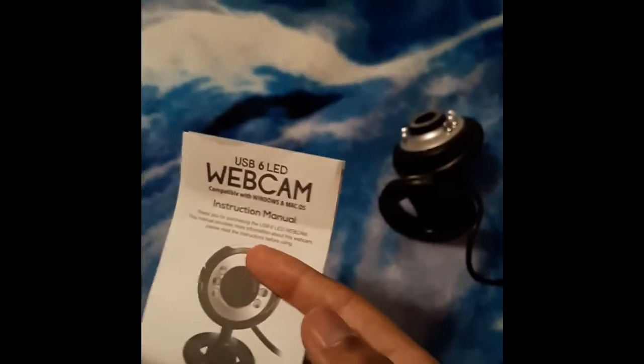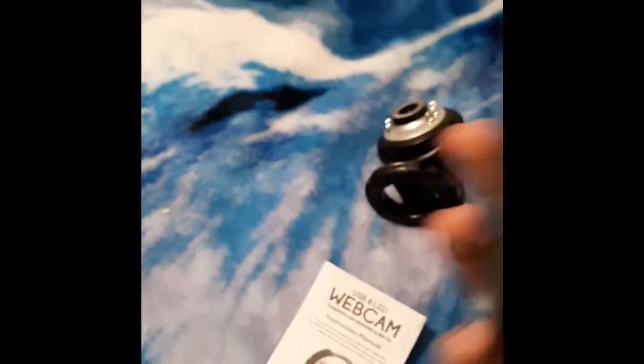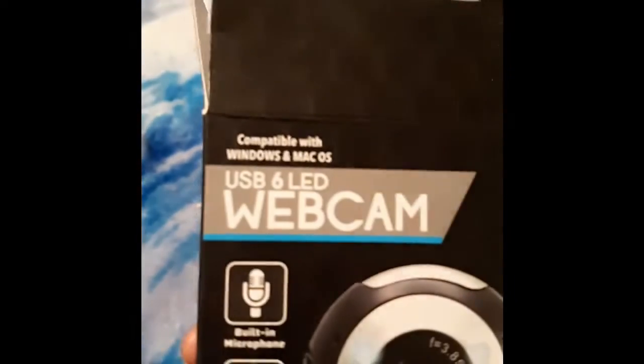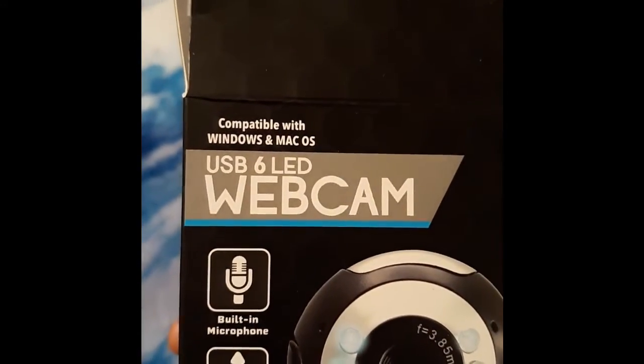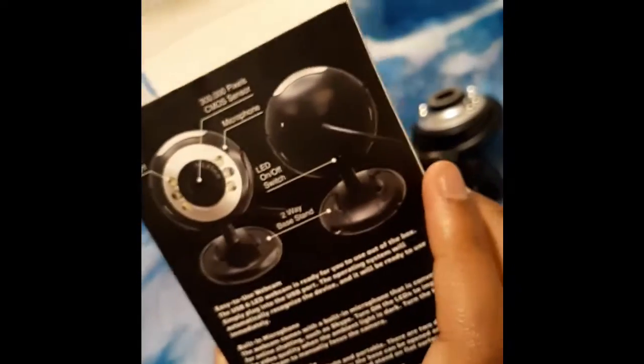Now keep in mind I got this camera from Five Below, so it was literally like five bucks and some change. But in case anyone decides if they want to get this camera or not and they're not sure, they want to know what kind of quality they're getting — that's sort of the reason why I'm doing this video. It also says on the box that it is compatible with both Windows and Mac. So let's find out how this works.